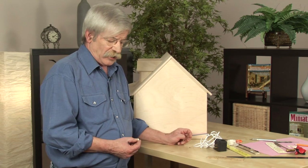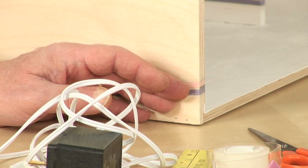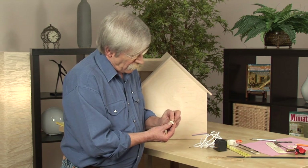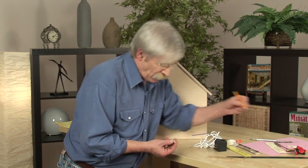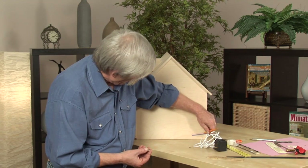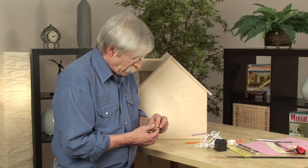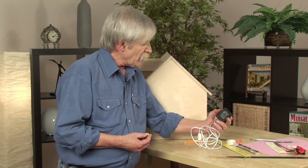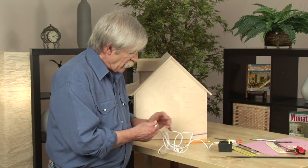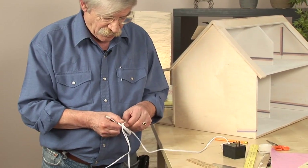Now that we have the horizontal run done in our house, it is time to power up this tape wire. To do that, we've got here a junction splice. On the bottom, as you will see with my pencil, we've got two nails. These two nails we will put into our tape run, and that is what connects this transformer and provides power through this inline cord, giving the dollhouse the electrification that it needs.